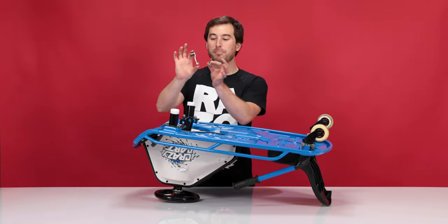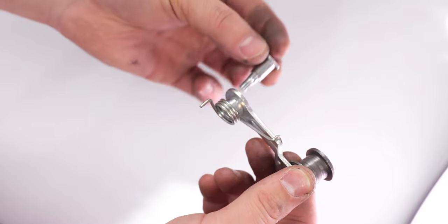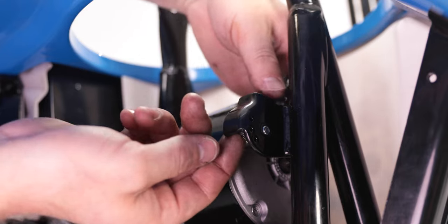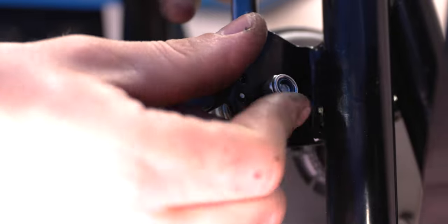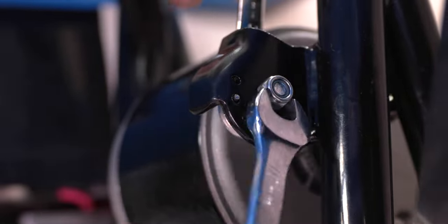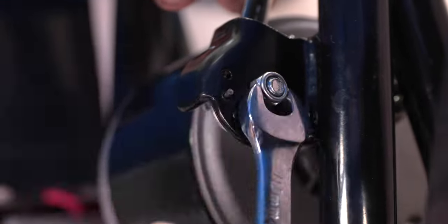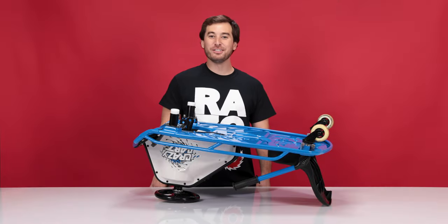Now on to step four: installing your new chain tensioner. Take your new chain tensioner, put the spring opposite the pulley, and put the bolt through the back side and through the spring. For the small side of the spring, slide it through the middle hole in the bracket. Get it hand tight and then use your 10 millimeter open-end wrenches to tighten it all the way. And that concludes step four: installing your new chain tensioner.